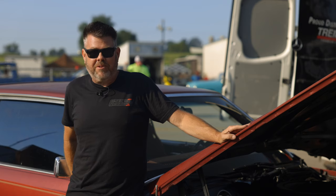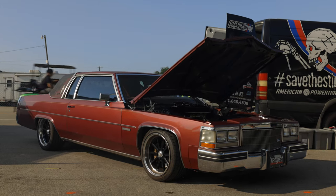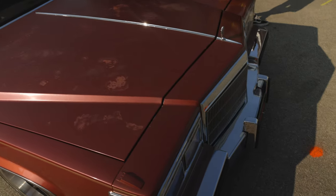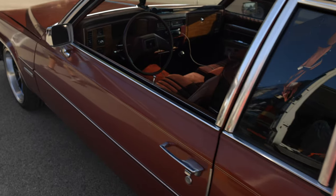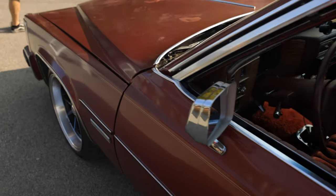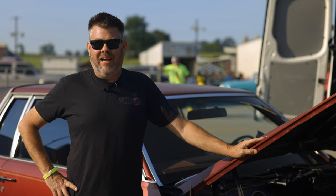It really rips going down the road, rides great, turns a lot of heads, and turns a lot of wheels too — it pretty much hauls the mail, that's for sure. Nobody fixes up these Cadillacs, so to me it wasn't a Camaro or a Chevelle — I just wanted to do something totally different and that's what led to the whole idea. I've already embarrassed a couple of Corvettes with this car, so that was a lot of fun.